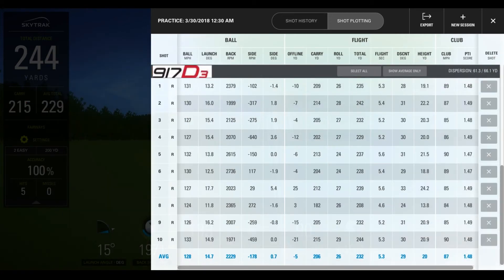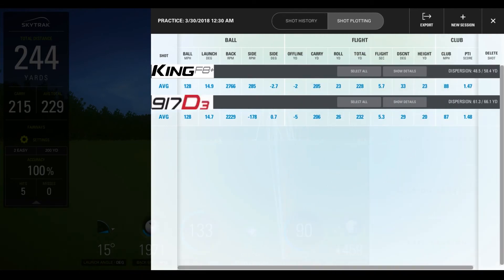Now here are the Titleist shots. My best shot, in terms of total carry, was line number 10 — a 215 yard carry with a 244 yard total distance and 29 yard rollout. My worst shot in total carry distance was 182 yards with a 26 yard rollout for a 208 yard total distance. I included pretty much all 10 shots I hit, as long as they were solid strikes. I did include some miss-hits and some really good shots to give you an idea of what each club does in each scenario.